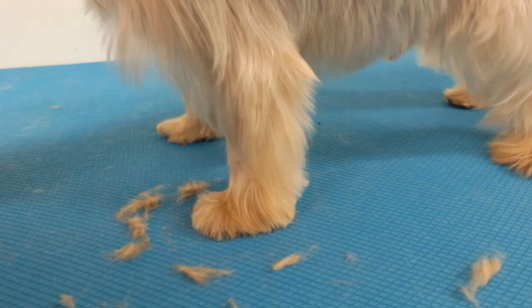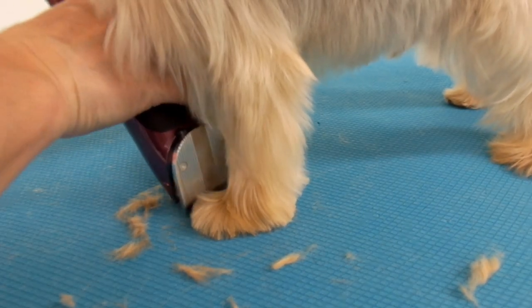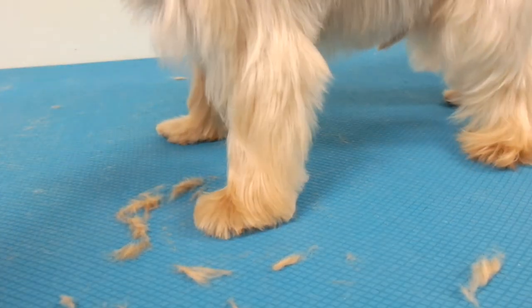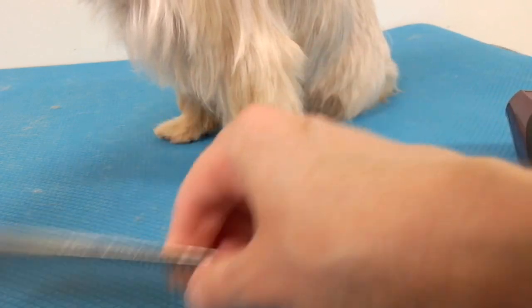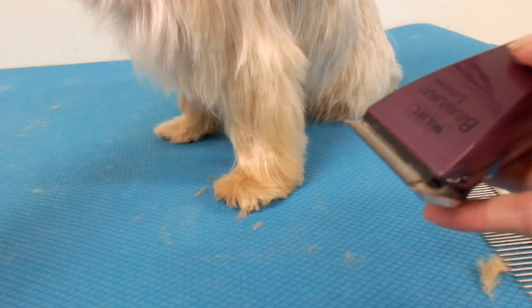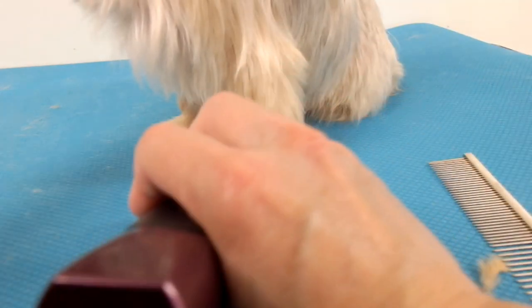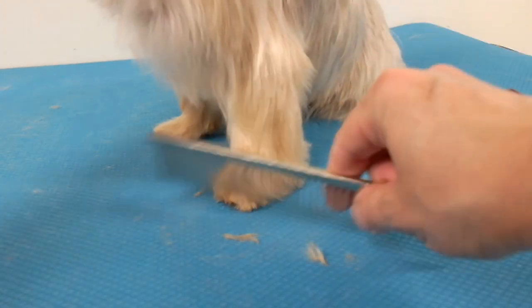That's how you can trim a Yorkie's foot. Sometimes even I have trouble trimming Yorkie feet, and when you finally cut them they can look pointy. So you want to have them round. You can check it — I see a little hair there — so that didn't take long. There you go.